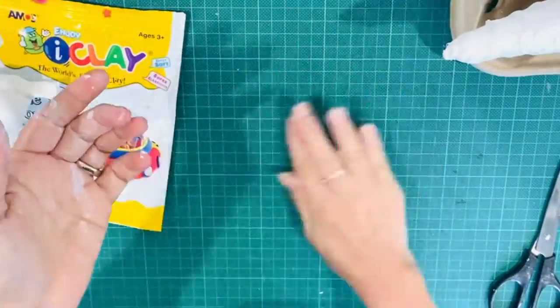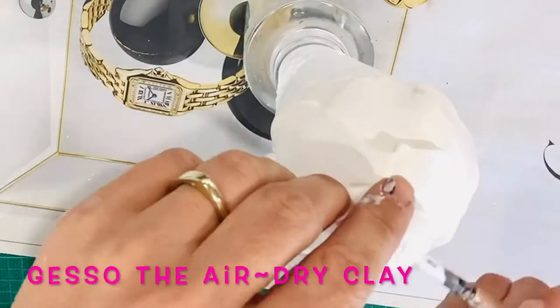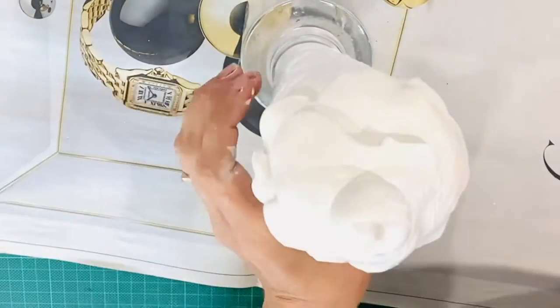When dry, cover your sculpture with gesso or primer and set aside to dry, or use a hairdryer to speed up the process.